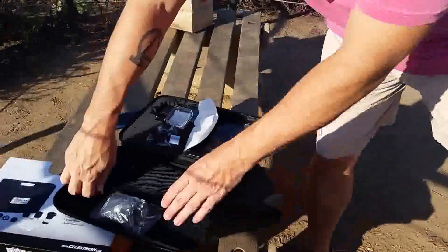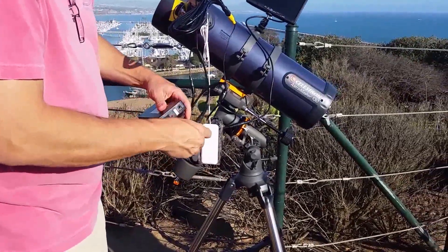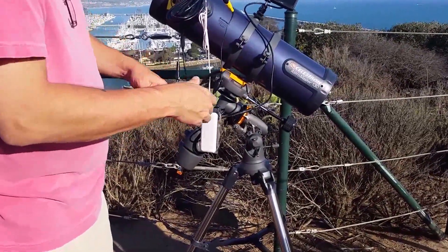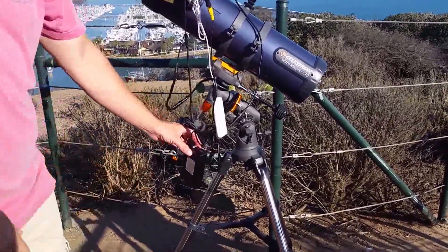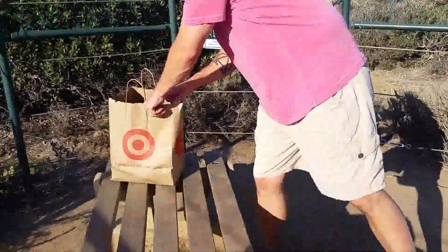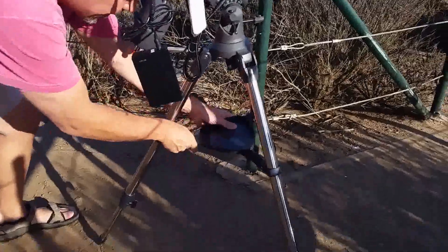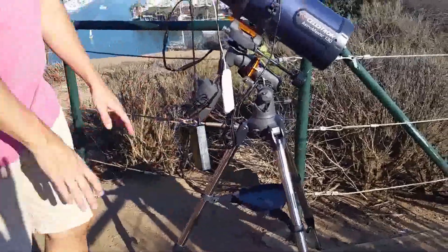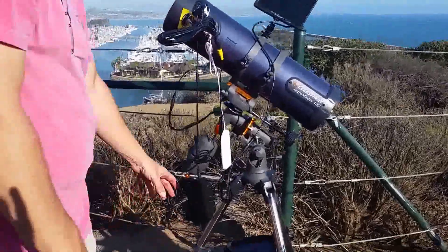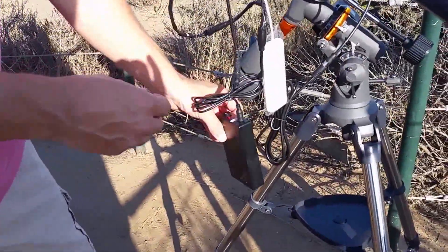Now all we have left is to get the battery. This is the charged up lithium ion battery and we're going to find the holder for this. You can manage the cables in a number of different ways. If I was smart earlier I would have grabbed the tray for the telescope, which goes right here. Most telescopes have something like this and you could put the excess cord down on the tray or maybe have a little table next to you. At this point all you have to do is turn it on and everything springs to life.